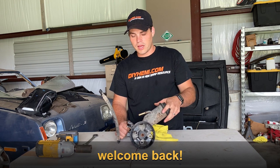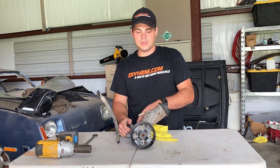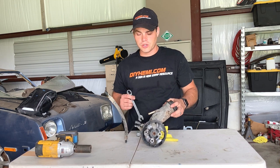Alright, so here we are back in the shop. We have the Toyota Echo power steering pump that we got out of the pull-apart, and I'm going to show you what we need to do to use the internals for our Hemi swap.